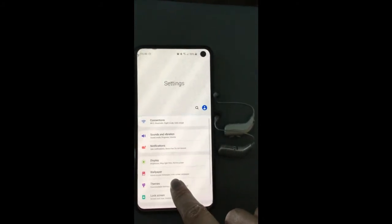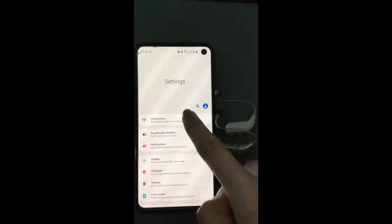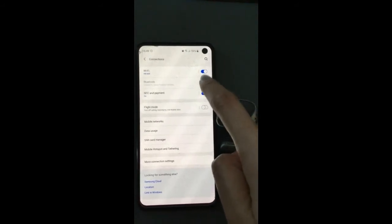First of all, what we need to do is go to our phone settings, go to connections, and check that the Bluetooth on your phone is turned on.